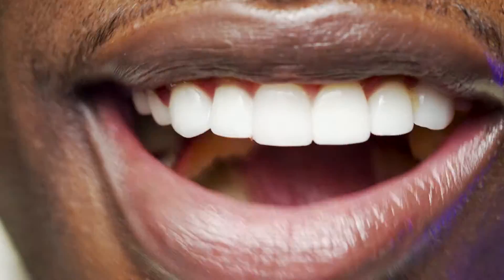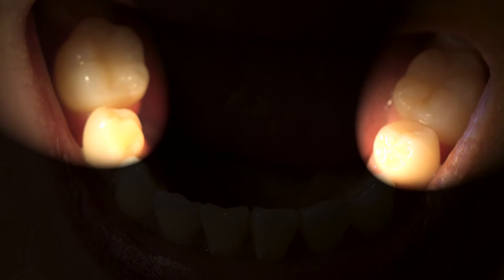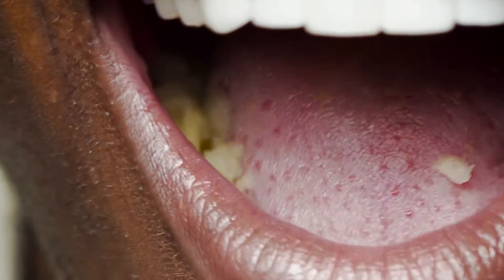Now phase two kicks in as the food is transferred to the premolars. They're bigger, stronger, and have ridges. Just look at them give that food the old crush and grind.